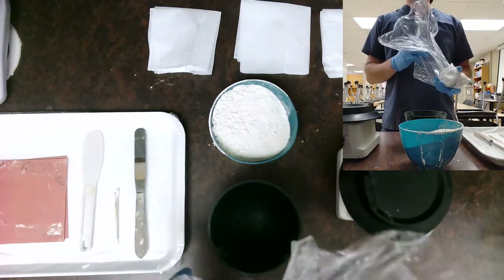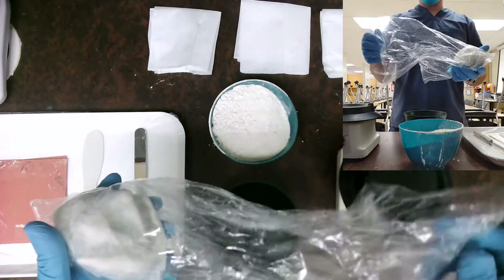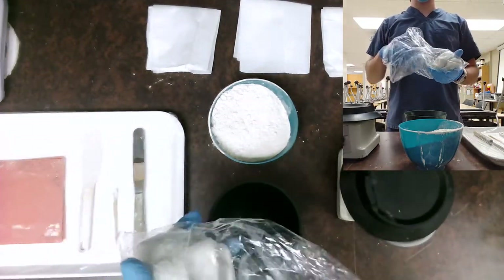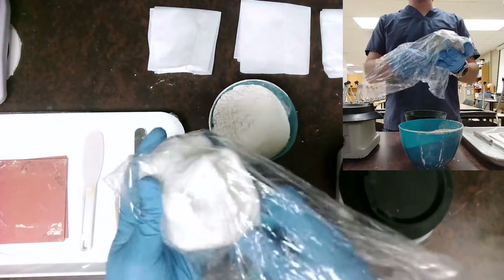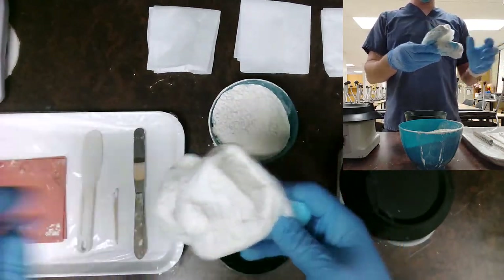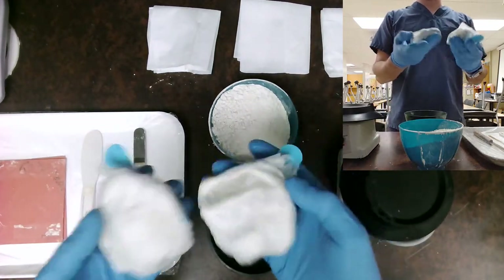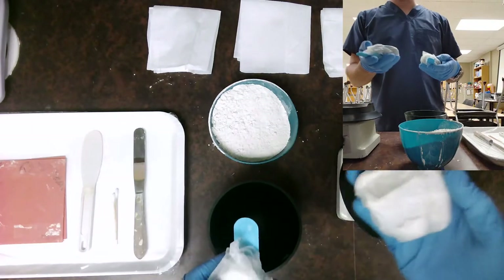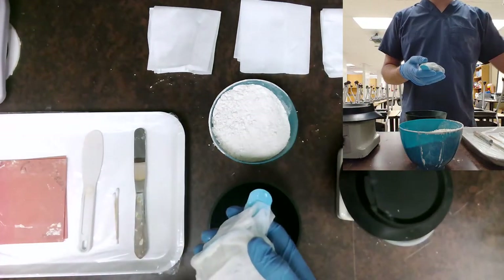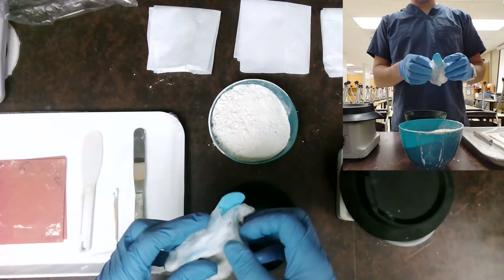One of the main things we're going to go into here is our alginate impression. This alginate impression was taken today — it was moistened with a wet paper towel, disinfected, and it is ready to be poured up at this point. We have a maxillary and a mandibular. The first one we're going to start with is the maxillary, so let's go ahead and get that exposed and ready to work with.